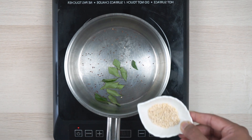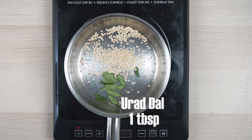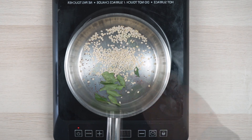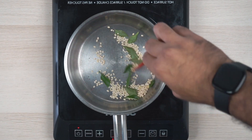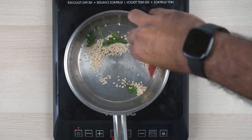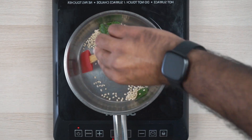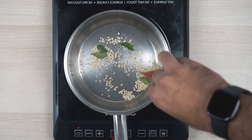Then we add the urad dal and let it roast. About two to three minutes — we'll be cooking it with tomatoes and other stuff too, so it won't take that long. You know it's done when it starts to brown a bit and you'll start getting that aroma.